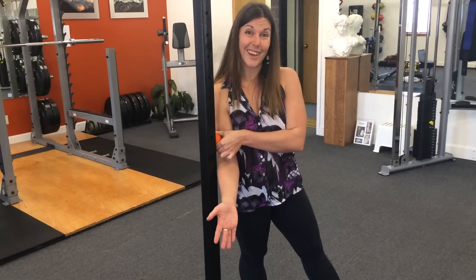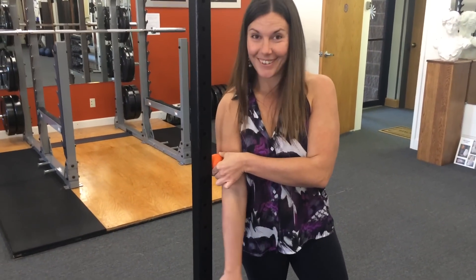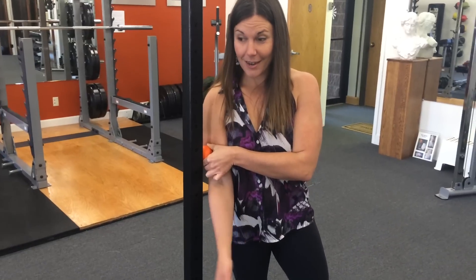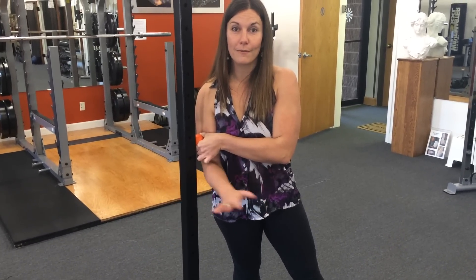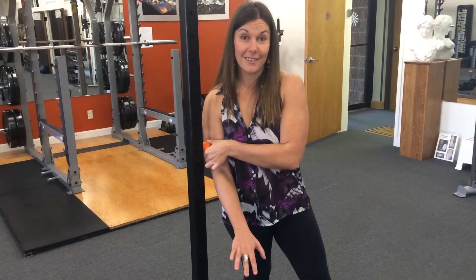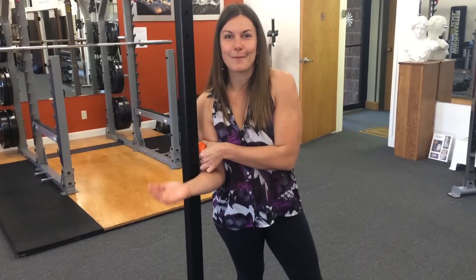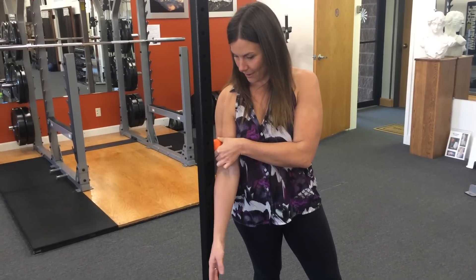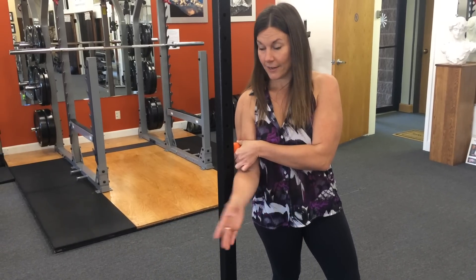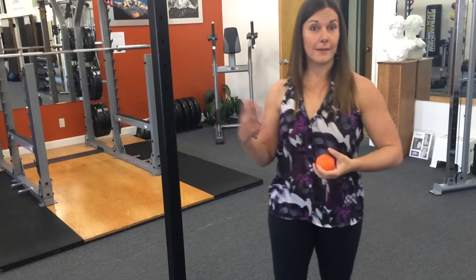You basically just want to stay on that lumpy, crunchy, gunky, yucky spot and work it out. If mine's really bad, I might stay on this for three to four minutes just working it out — and it sucks. I've actually had this so tight that I wanted to vomit. If that happens to you, that's normal. Just play around until you find it, and once you do, have at it. Then step away, move your arm a little bit, and see what you notice.